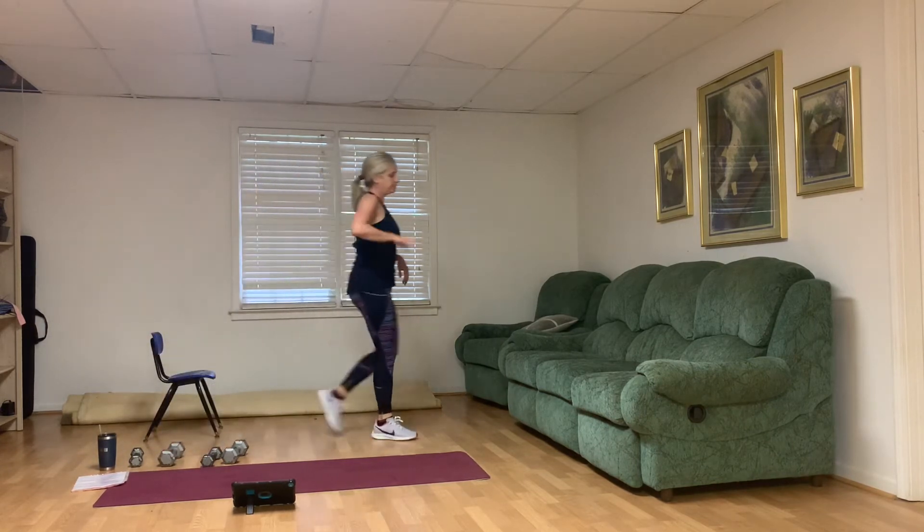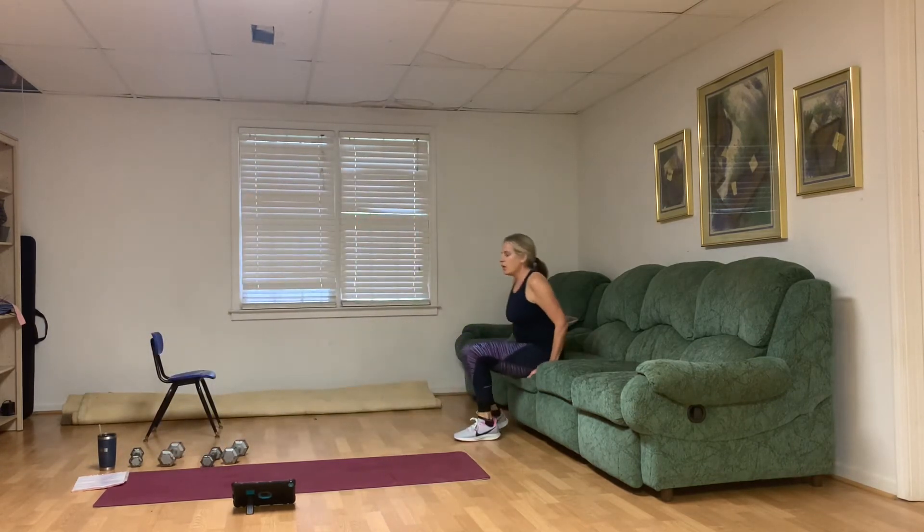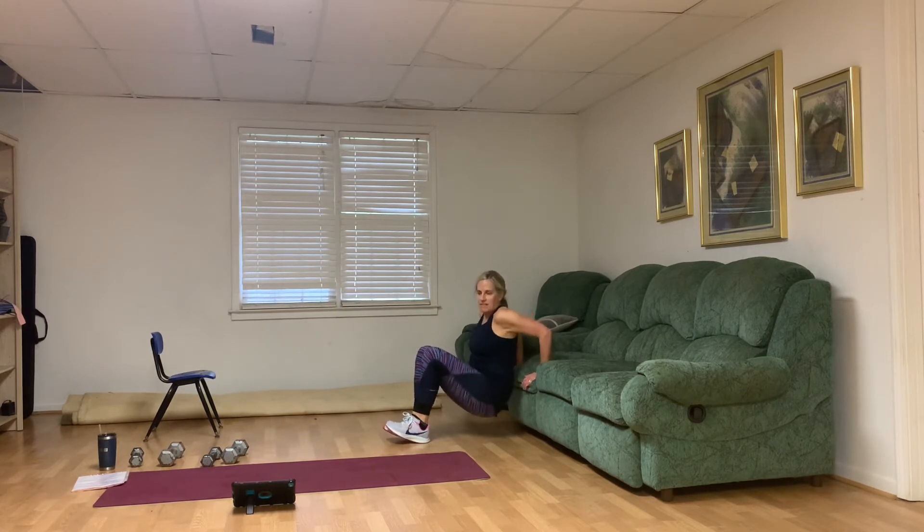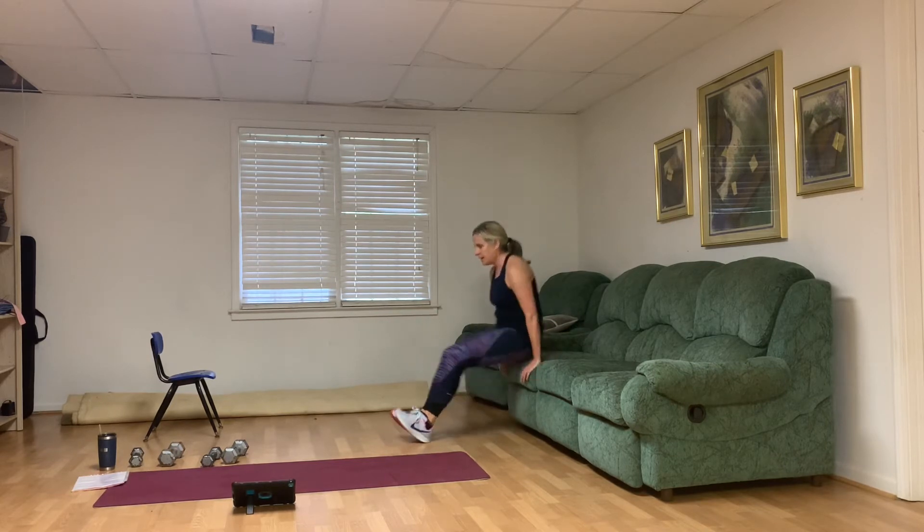We've got tricep dips next. Ten, nine, eight, seven, six, five — good, strong — three, two, one.